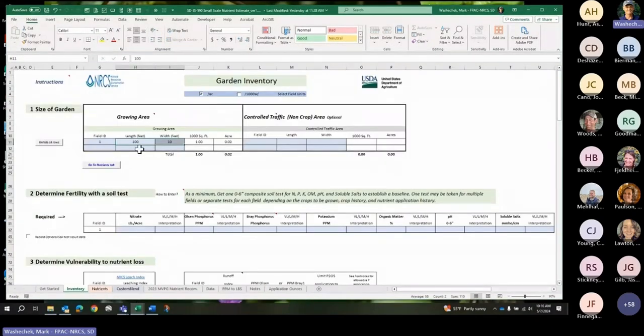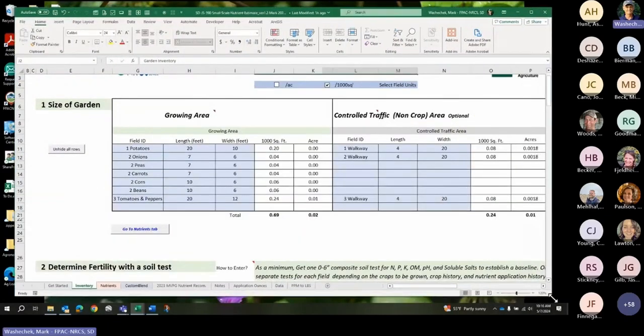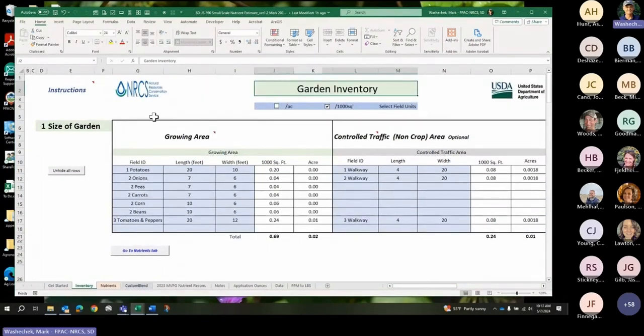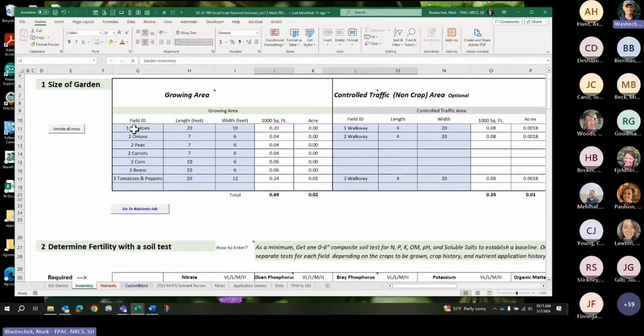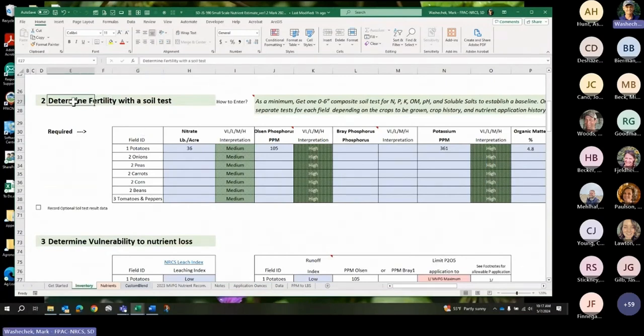Going back to the inventory — you enter your fields. The first thing under garden inventory is fill out the blue cells where you decide whether you want units in acres or 1,000 square feet. Many recommendations for gardens come in 1,000 square feet units, and you can flip back and forth at any time. The answer will be in the units you chose. My garden has three terraces: one with potatoes on both sides of my walkway, second with onions, peas, carrots, corn and beans, and a third with tomatoes and peppers.